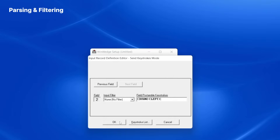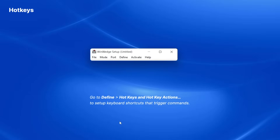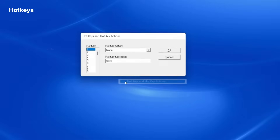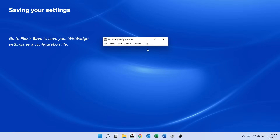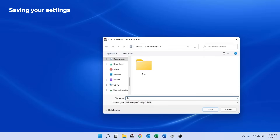I'm finished defining how I want WinWedge to parse and filter, so I click OK to return to the main WinWedge setup window. I know from the Analyze window that sending the ESC-P string triggers a weight reading. WinWedge allows you to define hotkeys or keyboard shortcuts to send commands like ESC-P more easily. You can configure these under the Define menu by clicking Hotkeys and Hotkey Actions. I want to set up a hotkey that will send the ESC-P string, so under Hotkey Action I'll select Transmit String, set it to trigger on the F9 key, add the ESC character and letter P as the string to transmit, then click OK to save. I'll then go to the File menu and save my settings somewhere easily accessible so I can use this configuration file every time I want to collect data from my balance.